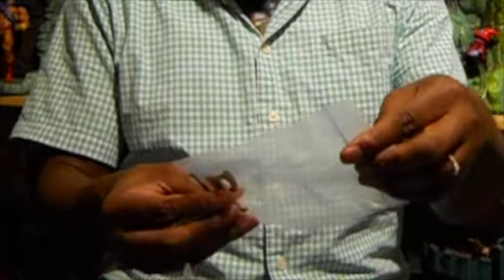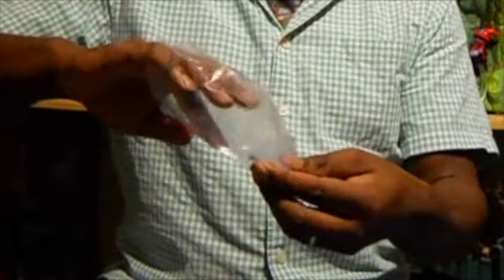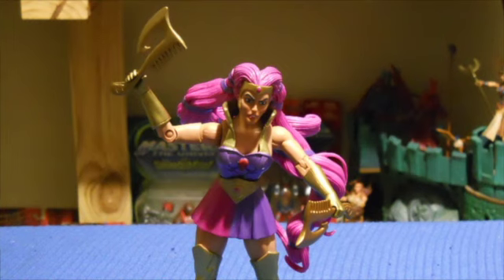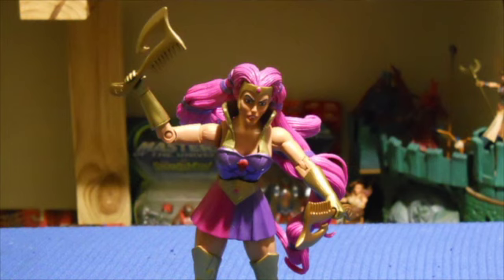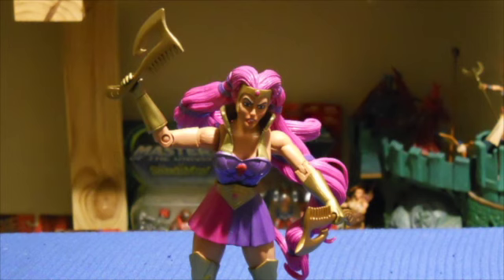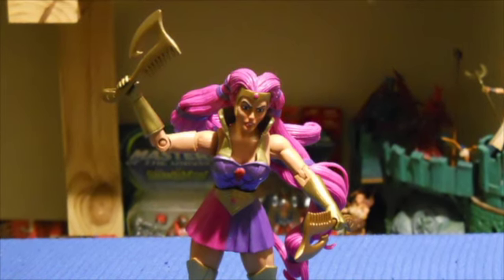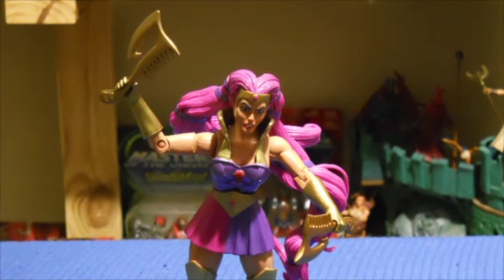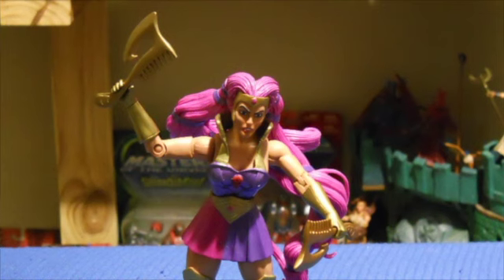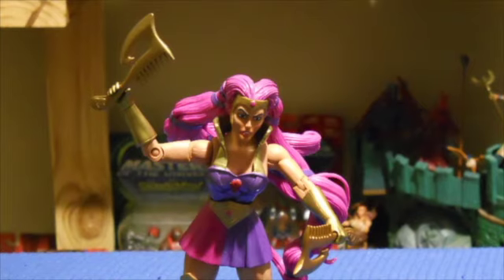So we have another axe for Entrapta. In one of my previous videos, I talked about Entrapta and how I was using Shira's comb axe with her. TheFoolish.com did a review of Entrapta and featured her with two comb axes, and I only had one. So Jeffrey was kind enough to send this to me, and I thank him sincerely for that.